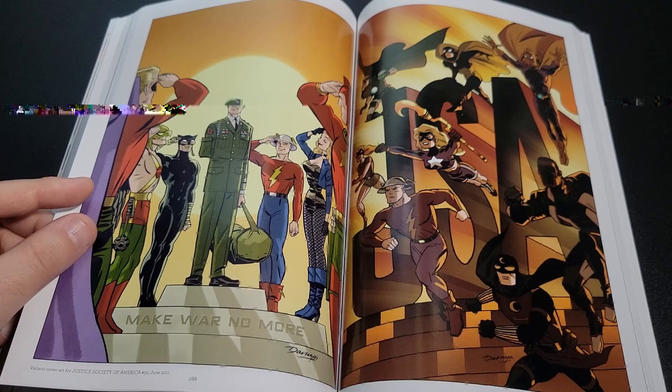It even collects all of the variant covers he had done — I can't read quite a few of them from this distance, but it collects the whole set. So if you're trying to hunt down all these covers just to have the full visual, they're all collected here. That's really nice.